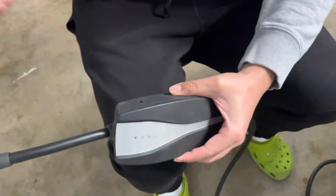Putting it back in is easy — all you do is just go like that.